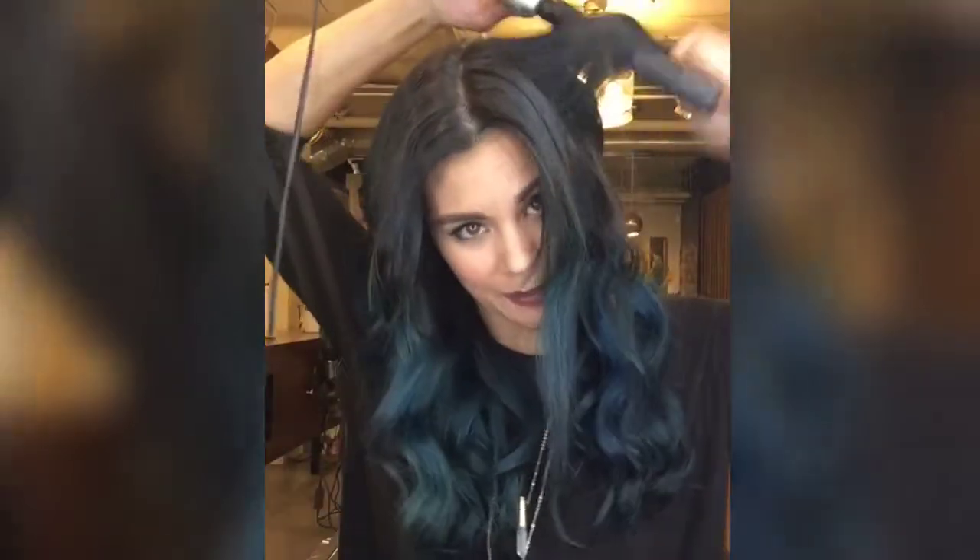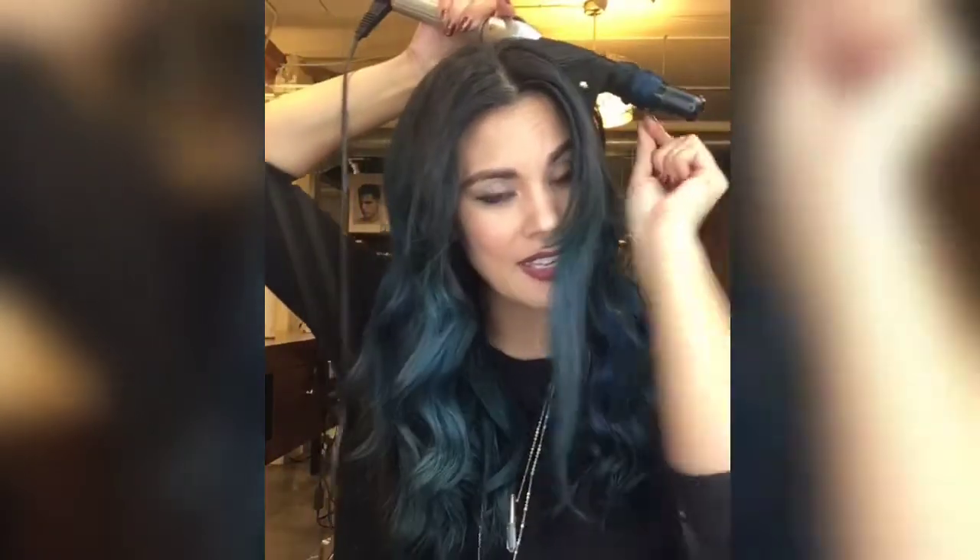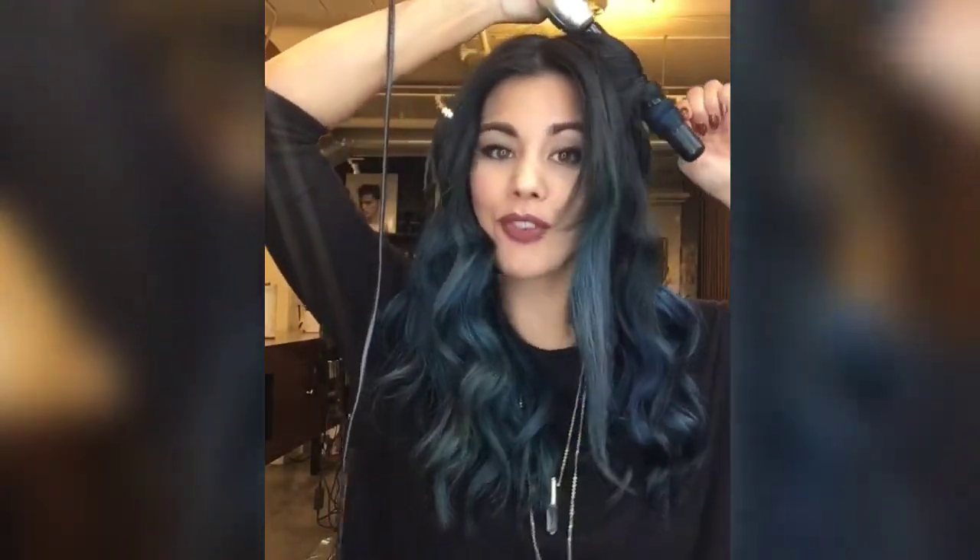My biggest piece of advice: if you really want volume — like if you have fine hair and want lots of volume — make sure you alternate the direction that you're turning your curls. Alternating curls using vertical sections gives you more bang for your buck. I find it's a lot easier to stay on track with where I am if I'm sticking with vertical sections.